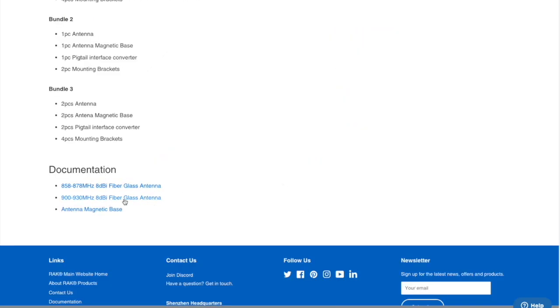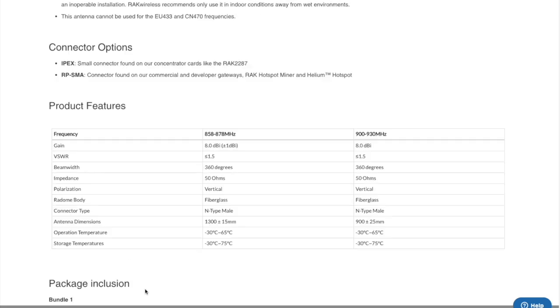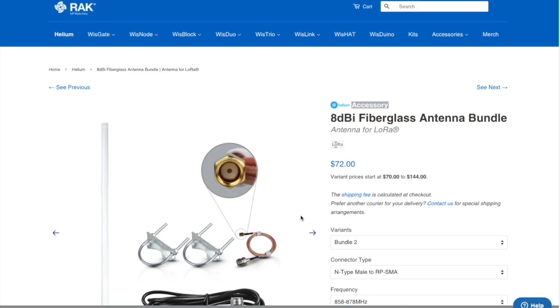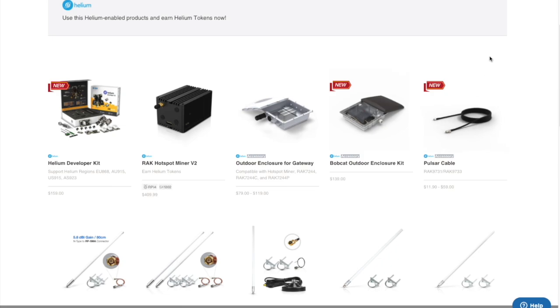There's documentation for the antenna base and the fiberglass antennas, and these bundles explicitly explain what is in each of them. They do outline here the connection found on your commercial developer gateways, Rack hotspot miner, and helium hotspot — that is the RP SMA, which is what we want. Let me know your thoughts on this. Have you used these bundles? Let me know if you have them and what you think about putting miners outside. If you've heard any success stories or bad stories, let me know. If you enjoyed this video, please make sure to like and subscribe — it really helps the channel and the YouTube algorithm, and it'll keep you updated on more analysis and updates on the helium network and HNT.